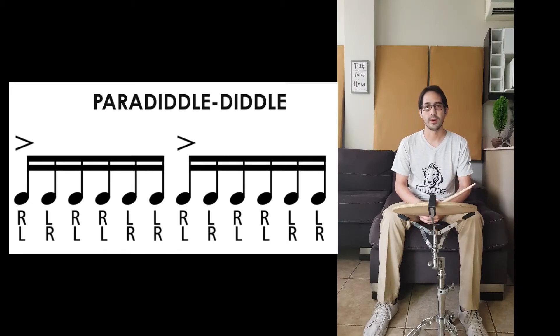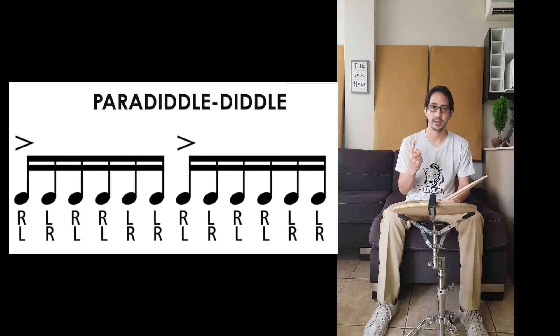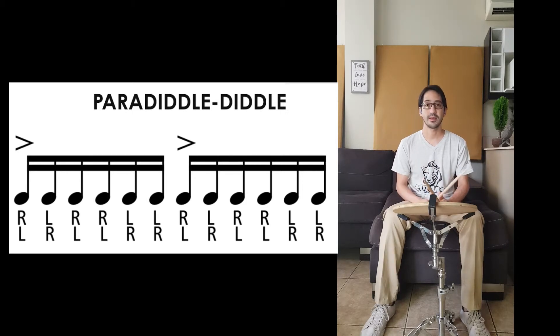We're gonna start learning our fourth rudiment. Its name is Paradiddle Ditto. As you can see, we have two portions of figures — the first portion is equal to one beat. We have two portions of figures, so we have two beats. In order to complete the four-beat measure, we have to repeat that pattern.